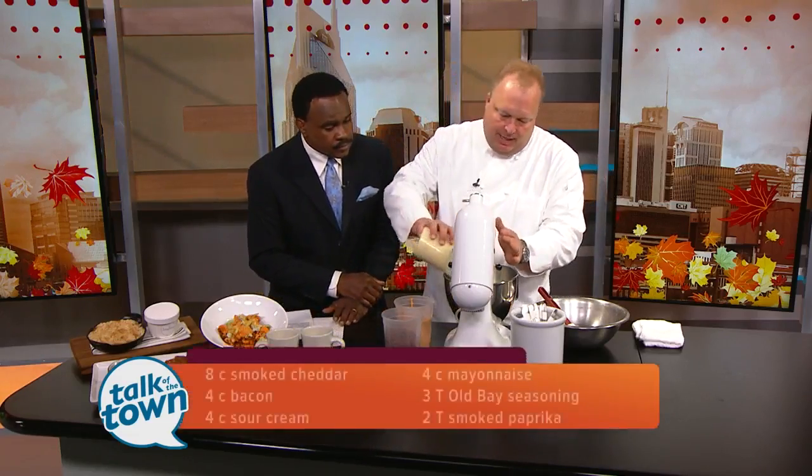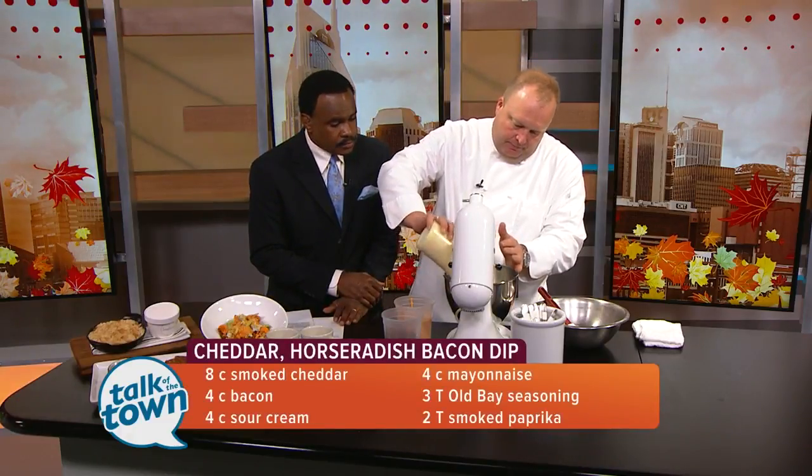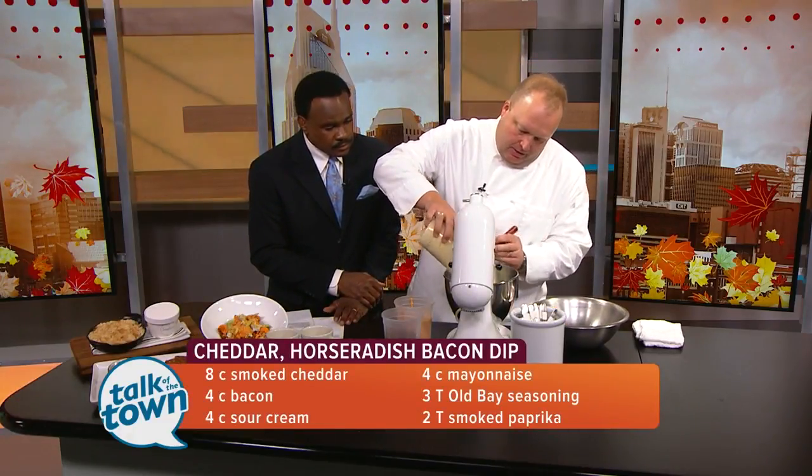Go ahead and get it started then. First thing we've got, we've got some smoked cheddar that we're going to add to the mixer. Just get that going. Sometimes it's going to clump up.